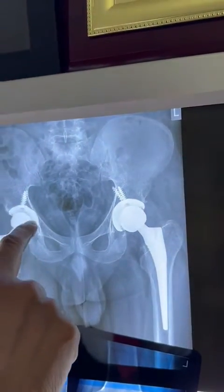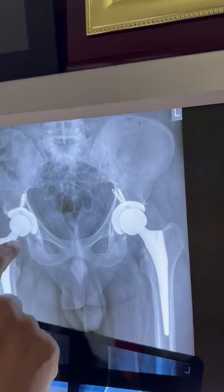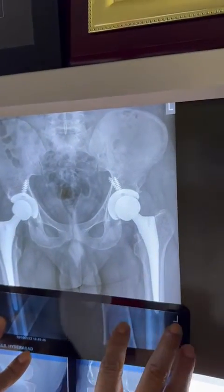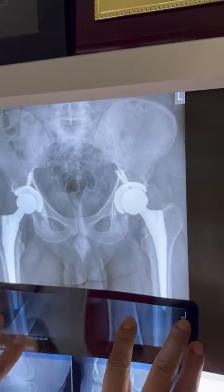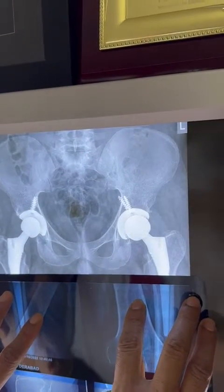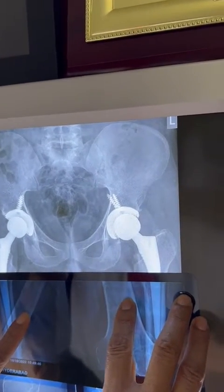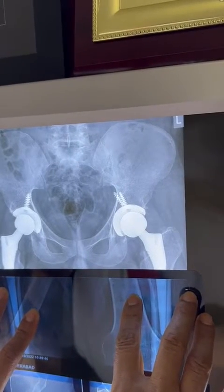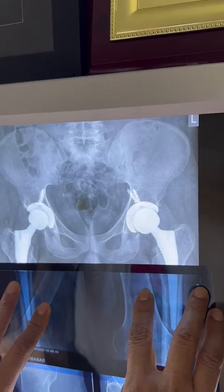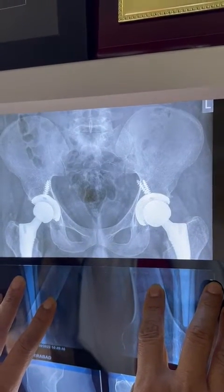You can also see the inclination — two screws are there on the head on both sides. Another important thing is leg length: both sides should be within half a centimeter range, which is the acceptable leg length discrepancy.